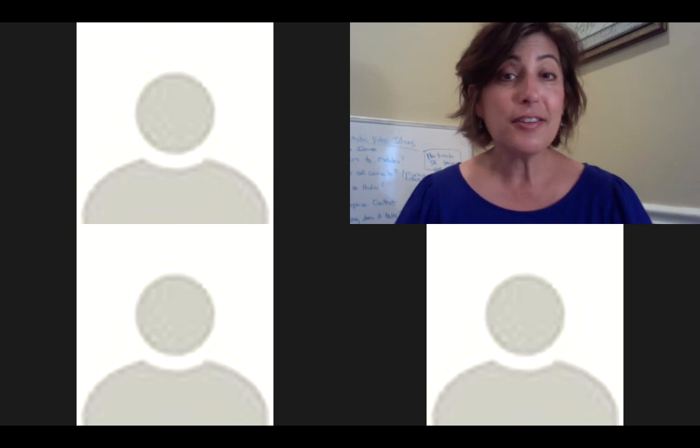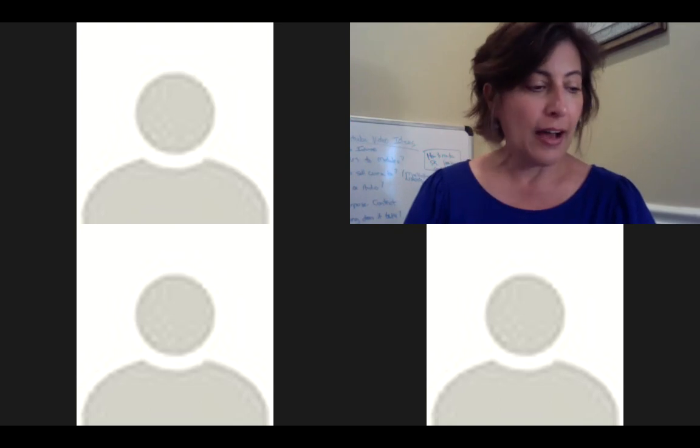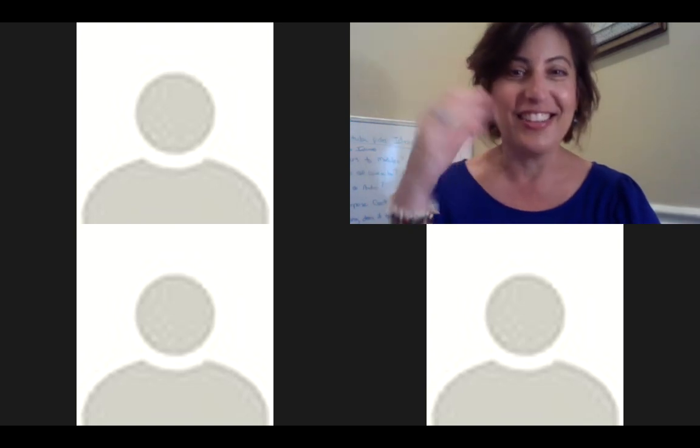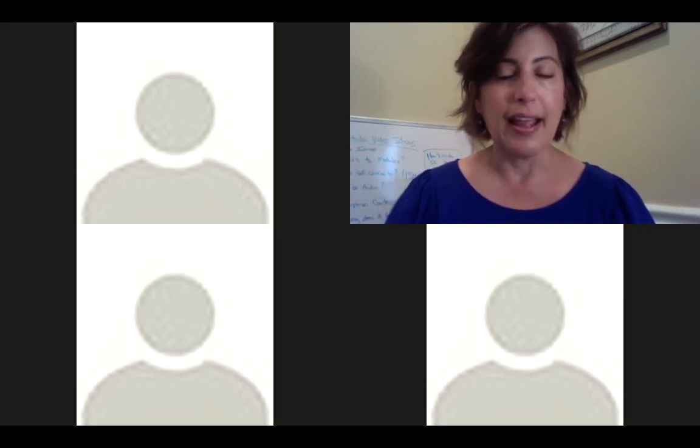Hi, this is Donna Ashton with the Waldorf Connection, and I'm so excited to welcome you to my call, 'How to Bring Waldorf Living and Learning to Your Young Child.' I just wanted to pop on here and welcome you first, and then we're going to move over to the slideshow. I want you to just take a moment, close your eyes, take a deep breath, wherever you are in your day or evening. Just give yourself this time to really dig into the learning and what I'm going to be bringing you in this workshop today.